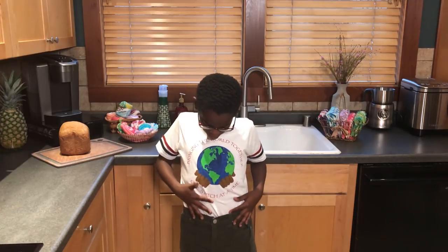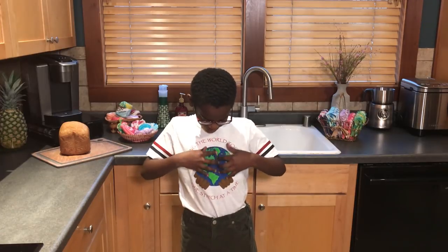Hello crochet friends, it's me Jonah. Let's thank Yarn Inspirations for sponsoring today's video. Please make sure to like, comment, and subscribe to Jonah's Hands and Yarn Inspirations. Some of you may have noticed the shirt I'm wearing — it says 'Bringing the world together one stitch at a time.' I actually designed it, and there's a globe that's actually a ball of yarn with my hands holding it.